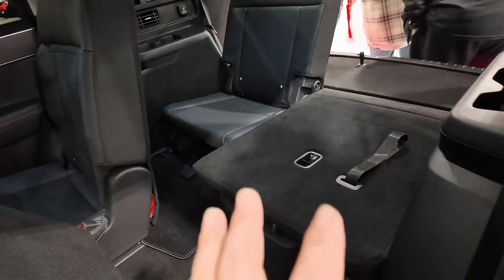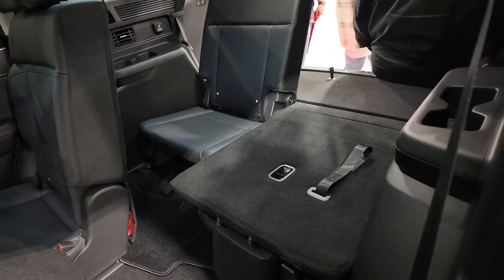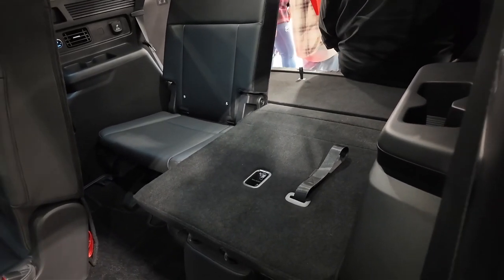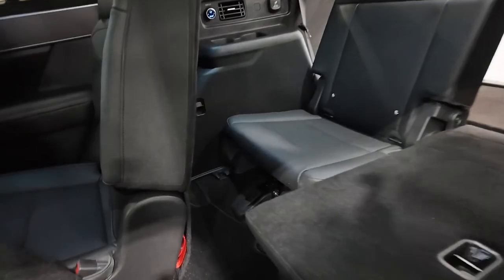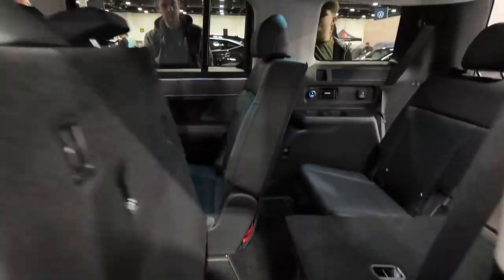You can fold the rear seat down and it slides forward to reveal the third-row seat, which can fold down for more storage in the rear. You don't have a significant amount of storage in the rear with those seats up, but you could probably do all right for a quick trip — you wouldn't want to spend a lot of time back there.